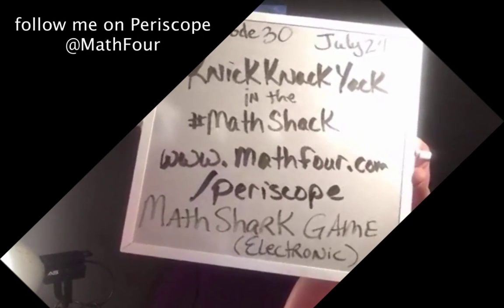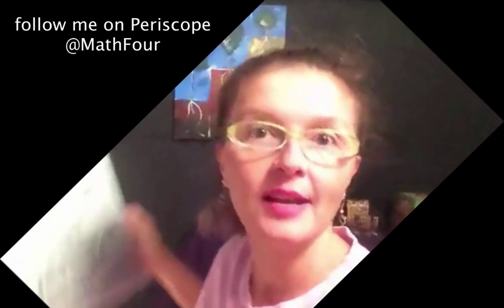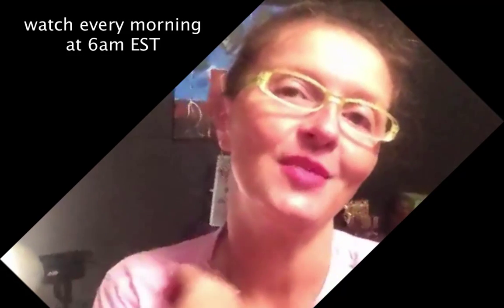We are talking about the Math Shark electronic math game. I've got the Math Shack in a little bit better order, so you can see we now have stuff back on the walls, even though we're still in a black box, which is kind of warm and inviting. I haven't figured out lighting, so we're still working on that.